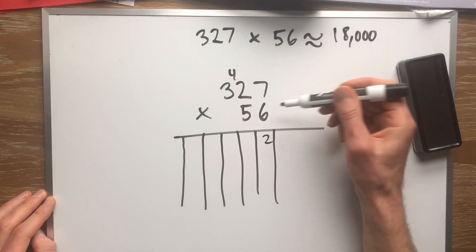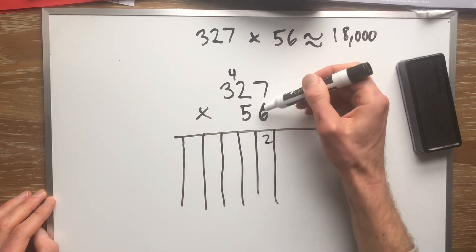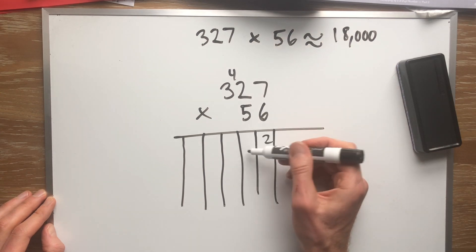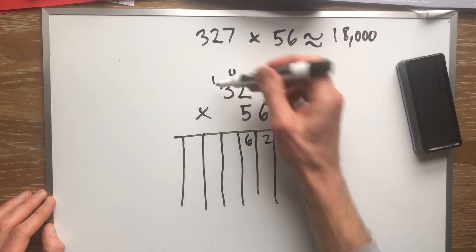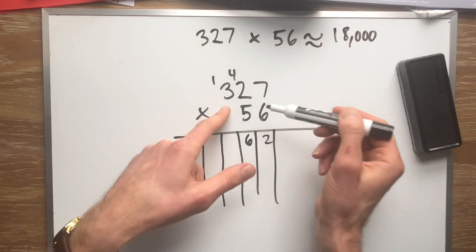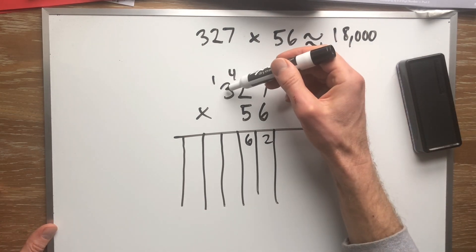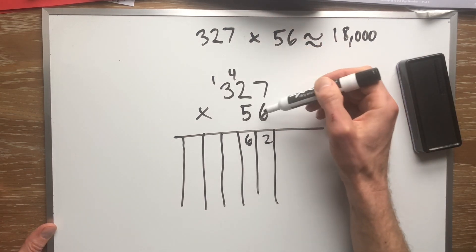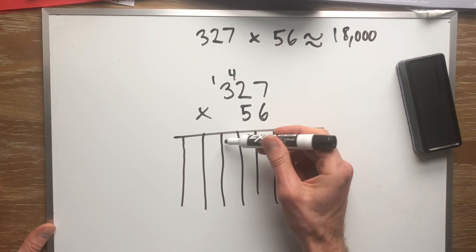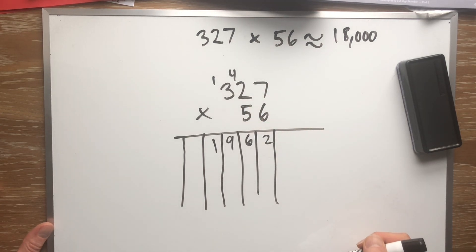Then we move on: 6 times 2. How many tens do we have? Well, 6 times 2 is 12, plus the 4 up in the attic is 16. Do I squeeze 16 in? No — the 6 goes here and the 1 goes up. Now see how it's just the same thing, we're just going one more digit over. So now what's 6 times 3? 6 times 3 is 18, plus the 1 up there is 19.